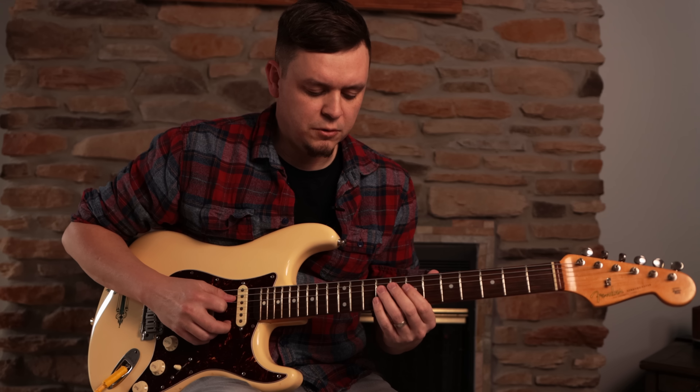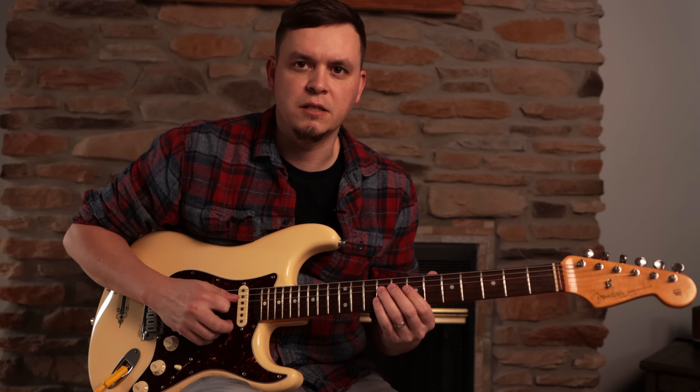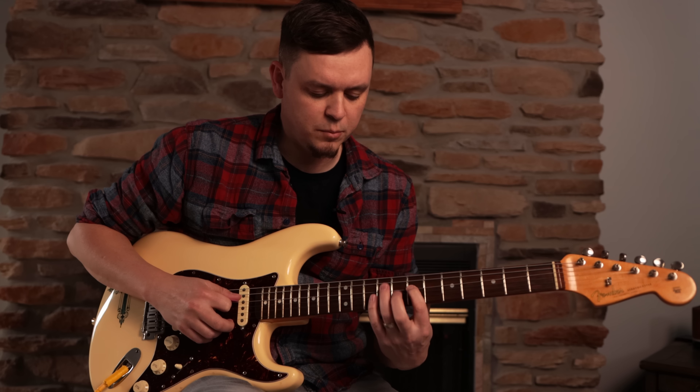So now we're going to do the second position. We'll do the same little bit of solo here so you guys can see what that sounds like over just this middle position.